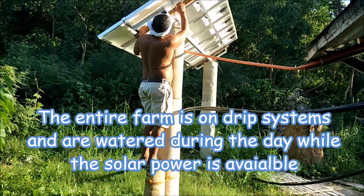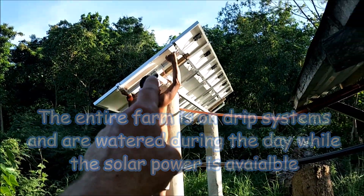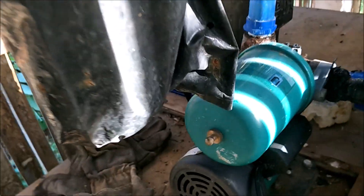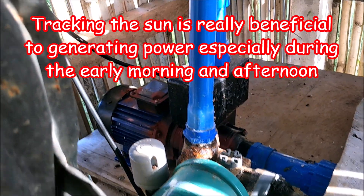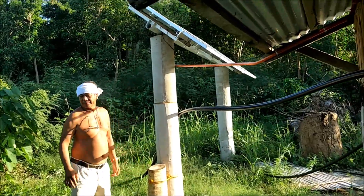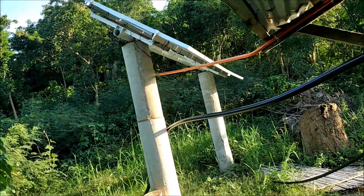He's got this set up on solar power. He's going to tilt the panel toward the sun — this rotates — and hopefully you can hear how much more power he gets. And that is because he mounted his solar panels on a rotating pole.